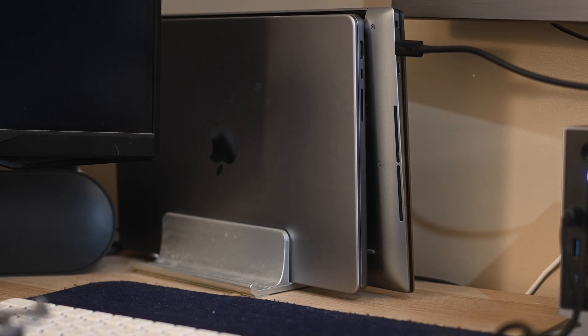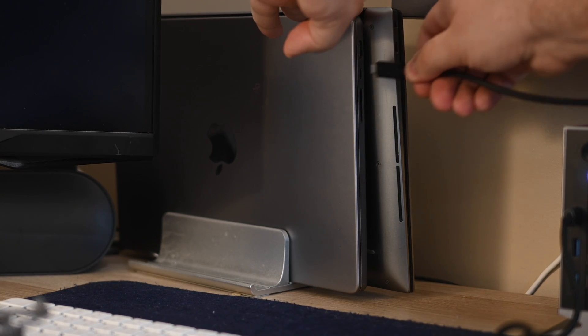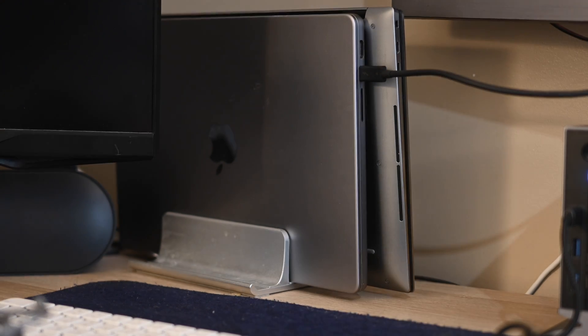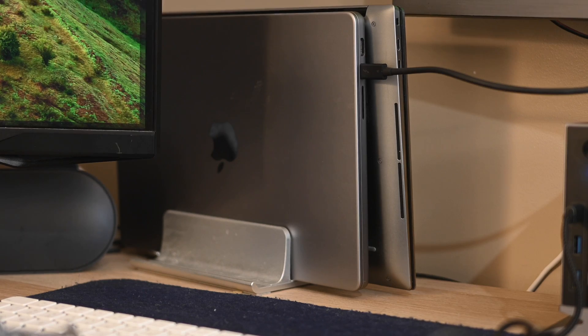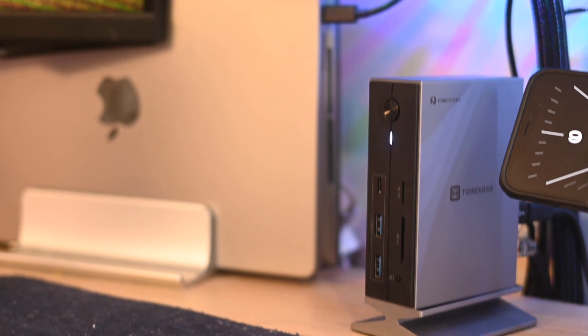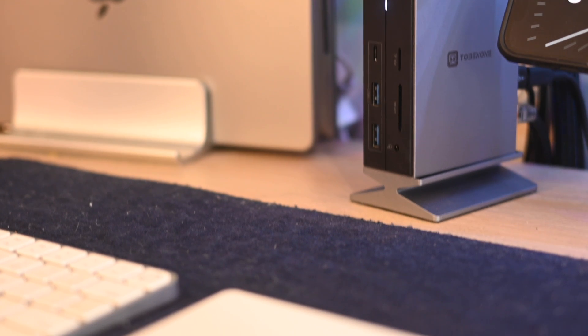Since I alternate between two different laptops, it's as easy as unplugging that cable from the first one and plugging it into the second one, and the entire setup works right away — the webcam, the speakers, the accessories, even the ethernet cable for wired internet, and of course charging, all through one Thunderbolt 4 cable. Cannot get any easier than that.